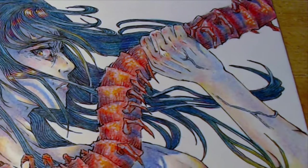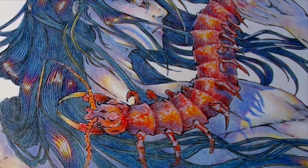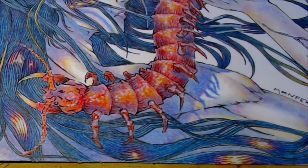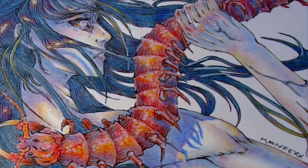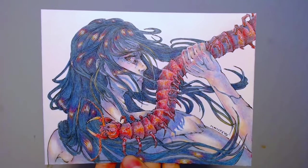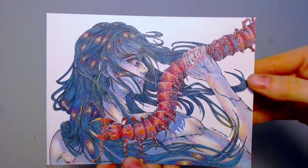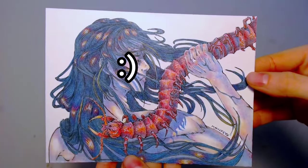So anyways, I like this drawing now. I'm just not a fan of the green hair. Thank you for watching and I hope you enjoyed this video. Take care.